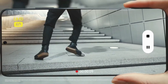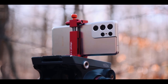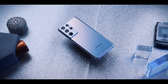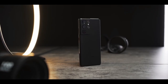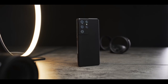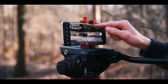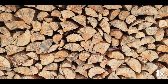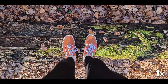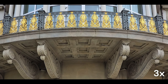Samsung has introduced new features like Single Take 2.0 and Director's View. Single Take 2.0 can create multiple types of media from one recording. Director's View lets you switch between different viewpoints while recording and can show a feed from the selfie camera in the top corner, allowing multiple viewpoints in one clip. Overall, the camera system in the Samsung Galaxy S21 Ultra is one of the best you can get on Android — it's incredibly versatile.